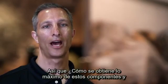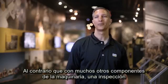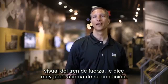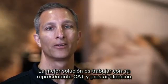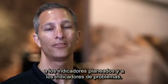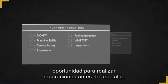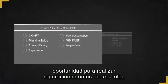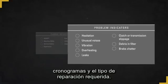So how do you get the most out of these components and catch problems before they lead to failure? Unlike many other machine components, a visual inspection of your drivetrain tells you little about its condition. The best solution is to work with your cat dealer and pay attention to planned indicators and problem indicators. Planned indicators help you identify a window of opportunity for making before-failure repairs. Problem indicators help you fine-tune the timing and type of repair that is required.